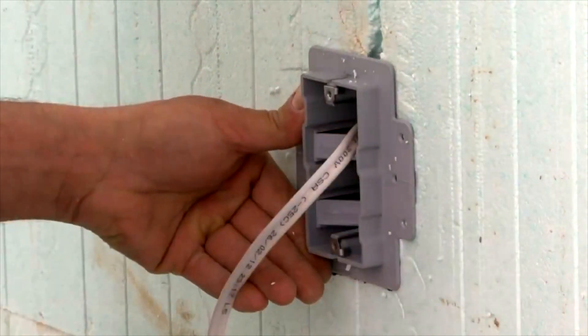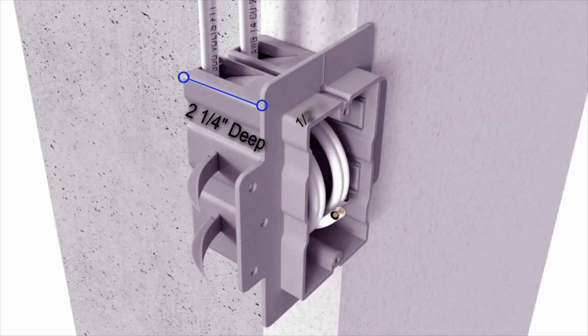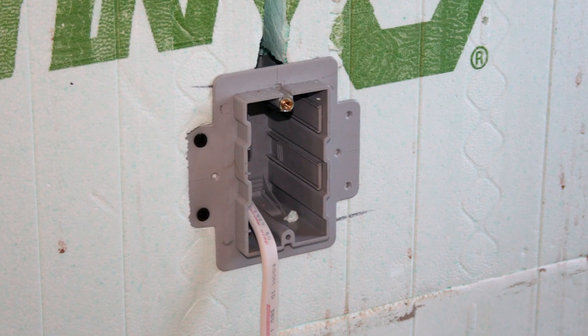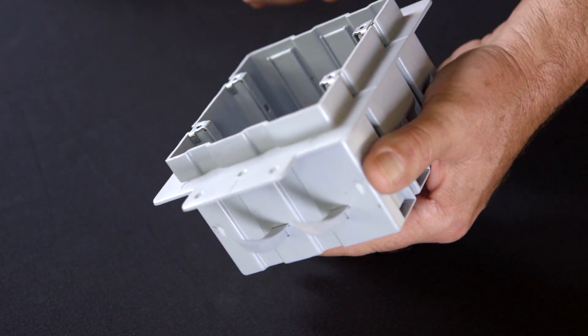Enexo ICF boxes are designed specifically for ICF construction and are loaded with features that contractors will appreciate. The smooth back and insertion depth of 2¼ inches was designed specifically to fit standard ICF blocks. The half inch drywall setback creates a clean professional finish. The full flange prevents the box from twisting and sinking into foam if over tightened.